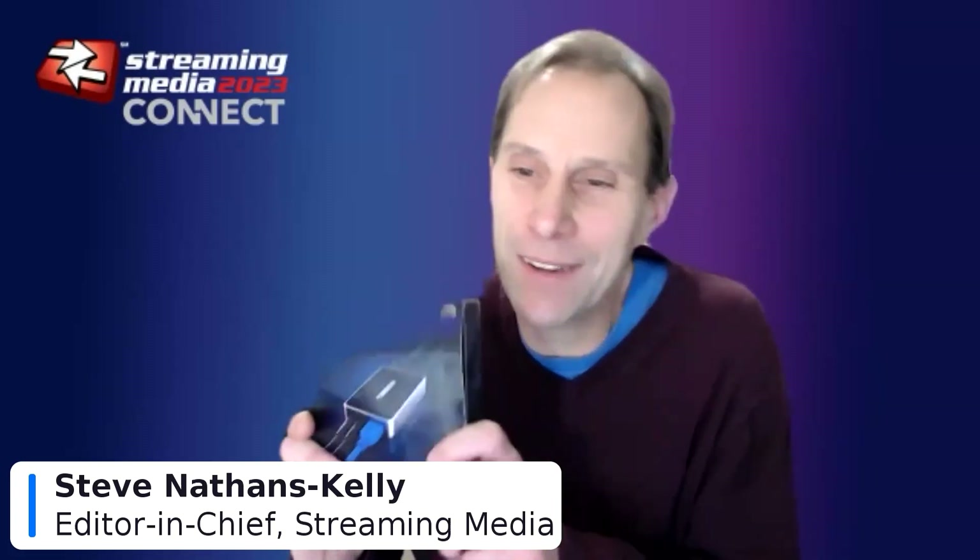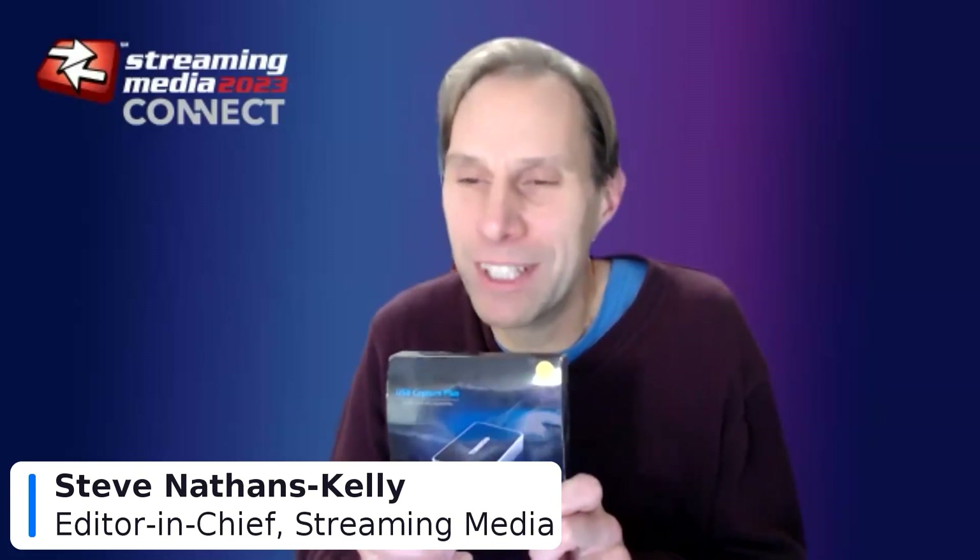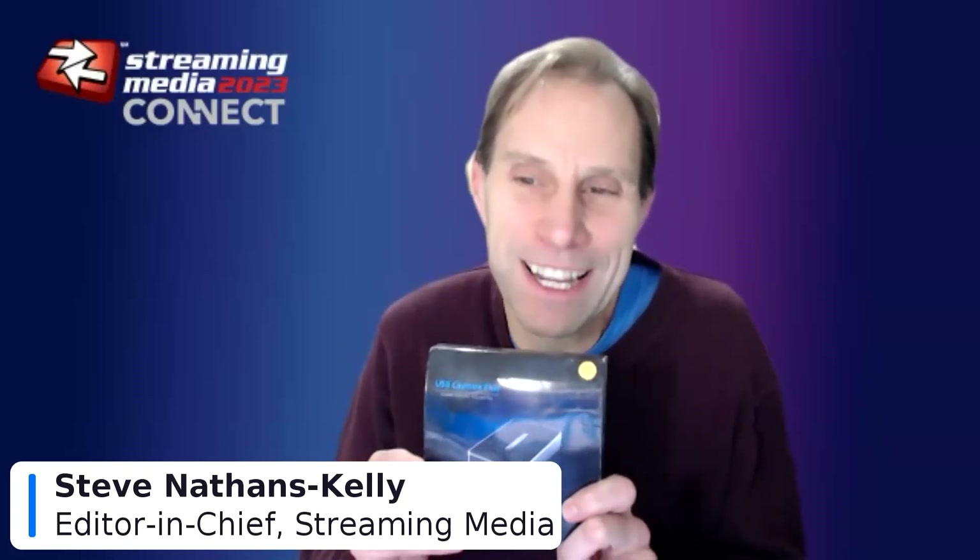I have several of these USB Capture Pluses that I've used quite a bit. This one I haven't used in a while — this is actually the DVI model. I've not had occasion to use the DVI model in a while, but these are workhorse devices. Anyway, it's great to have you here, Ryan — just take it away.